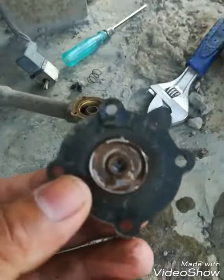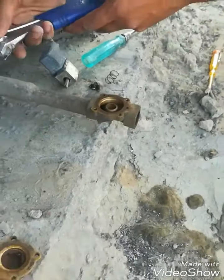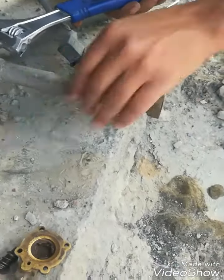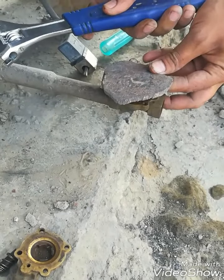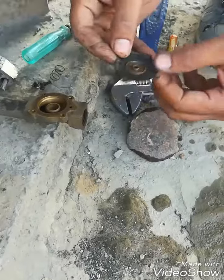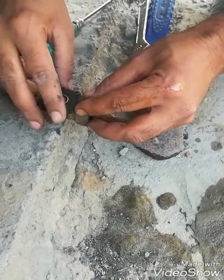I will show you the diaphragm. As you can see, there is much moisture and rust. If metallic particles or sand particles get inside the diaphragm, it will get stuck and the valve will become stuck open. I will clean the body and clean the diaphragm.